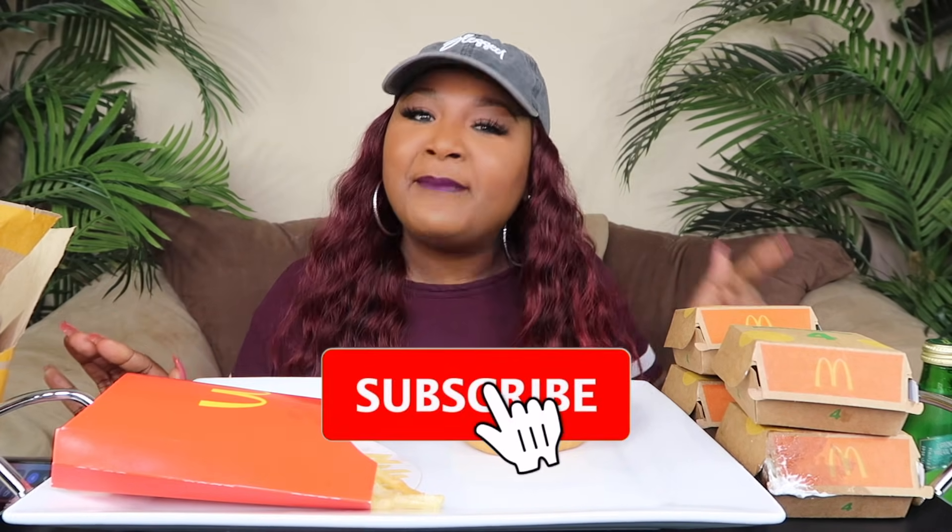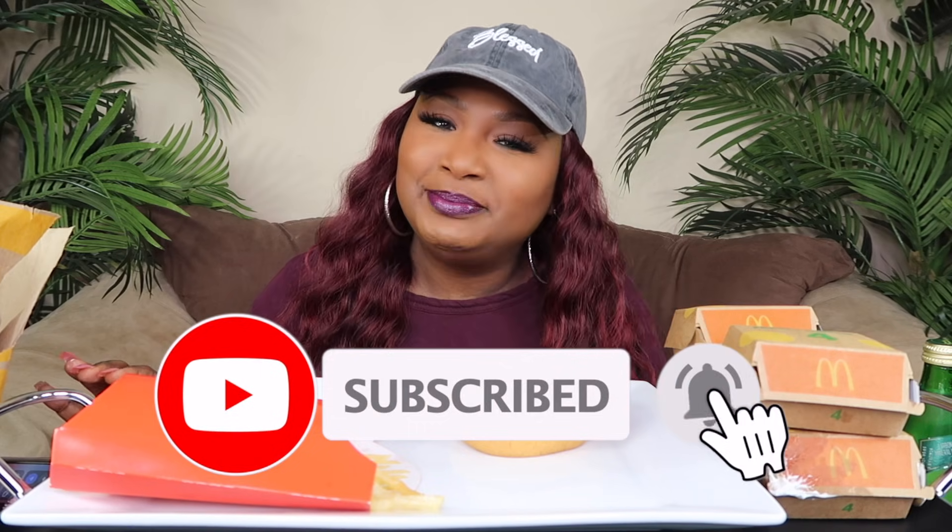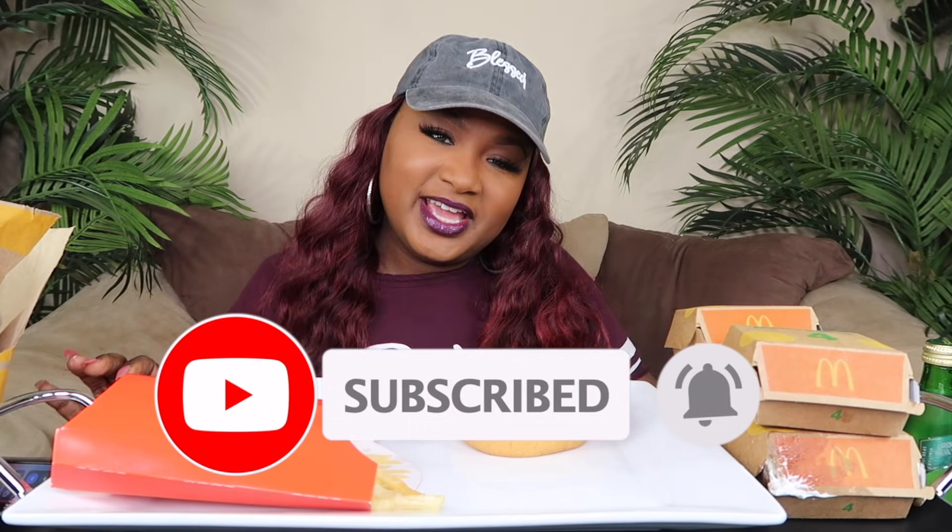If you are new to the channel, please hit your subscribe button and your notification bell so you'll be notified when a new video is uploaded. Don't forget to share, like, and leave me a comment - I truly appreciate it. And disclaimer: I'm feeling really goofy today, so y'all know what that means.